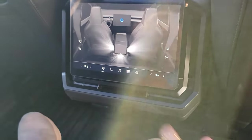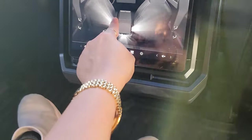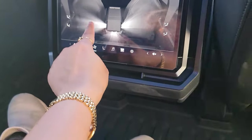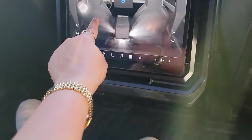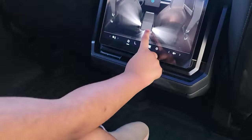For climate control there are no knobs or anything to move the vent direction — it's all touchscreen. You can move the direction of the vents on the touchscreen, with full climate control zones and all the regular stuff.